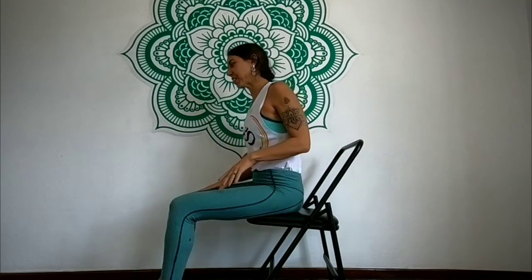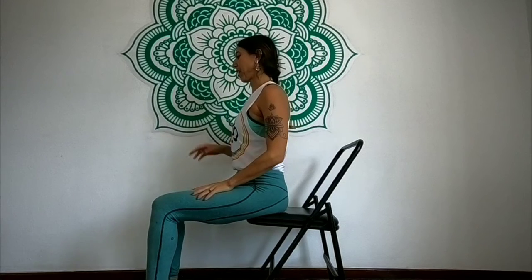Namaste everyone. Today I'm going to be sharing some poses to release the lower back pain using a chair. A lot of you guys work in offices, so I'm sure you can find a chair around.